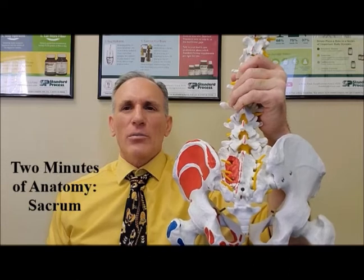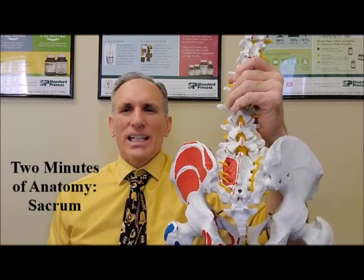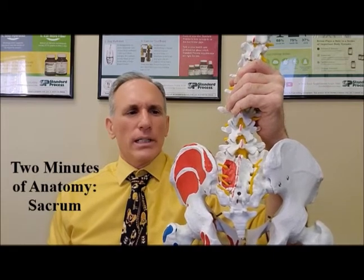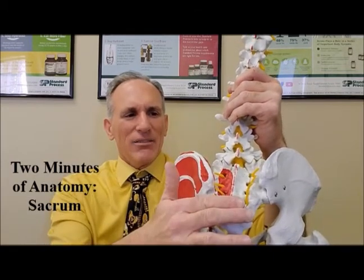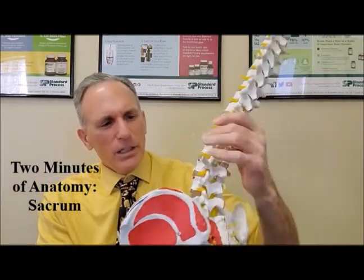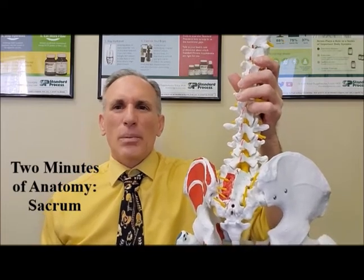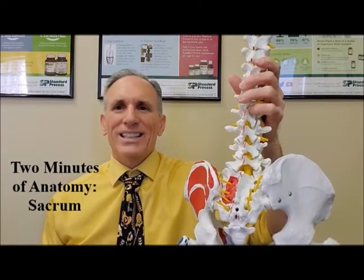In adults, the sacrum consists of five fused vertebrae. It is shaped like an inverted triangle. The posterior aspect is convex and the anterior aspect is concave. The shape and size of the sacrum make an ideal base for it to support the weight of the body.